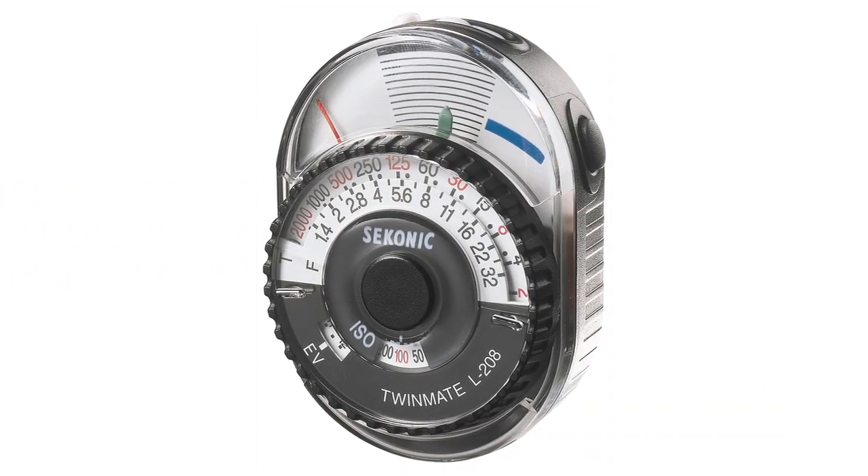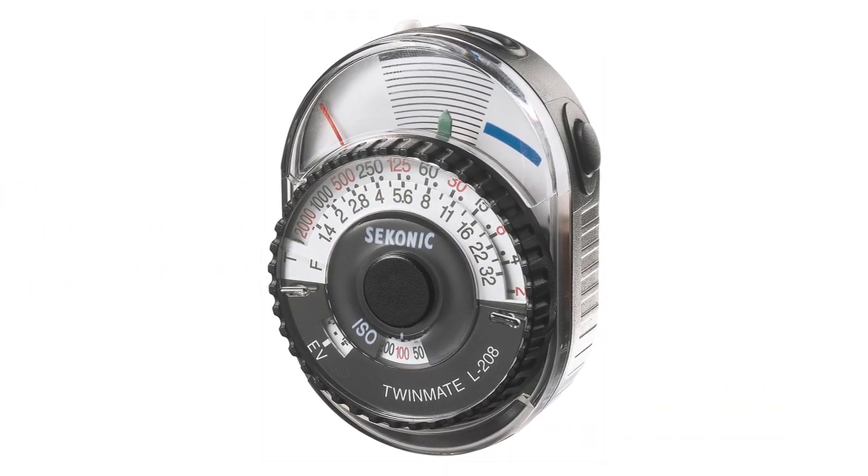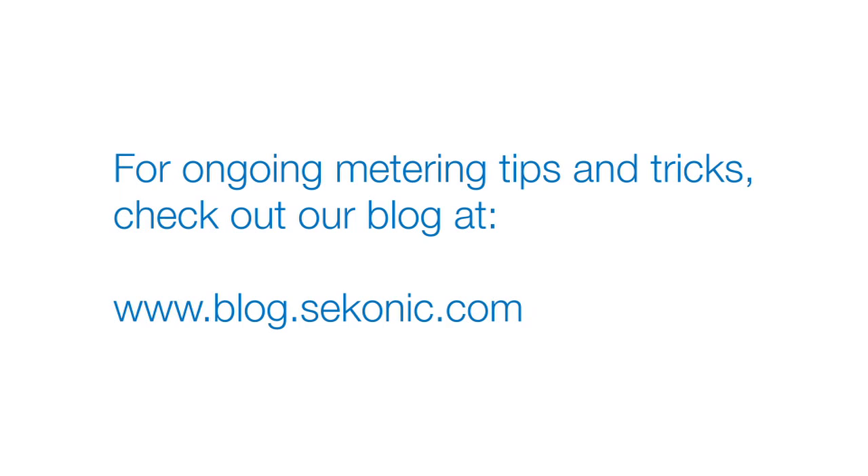This concludes the Seconic L208 Quick Start video. To learn more about your meter, consult the operating instructions manual. For ongoing metering tips and tricks, check out our blog at blog.seconic.com.